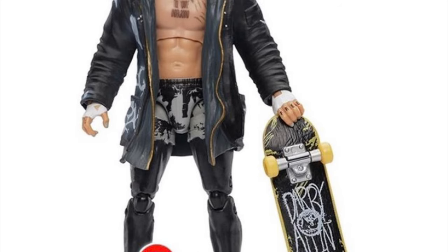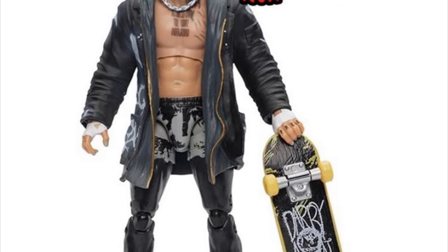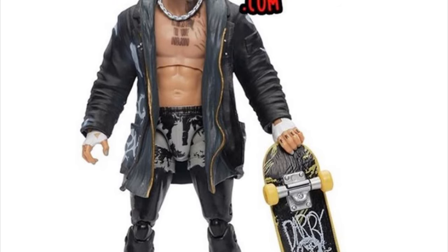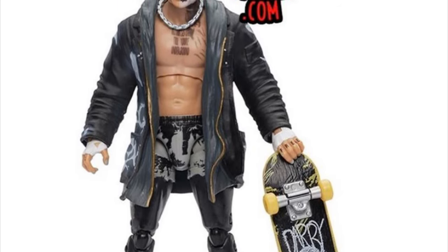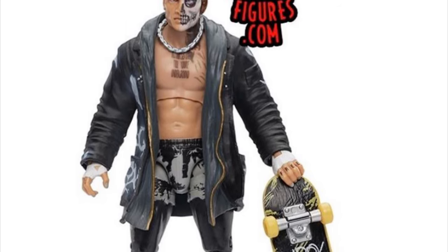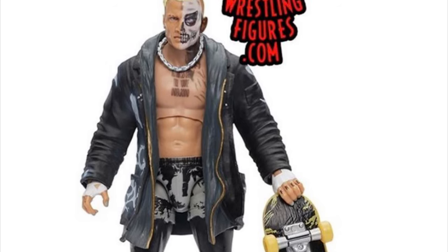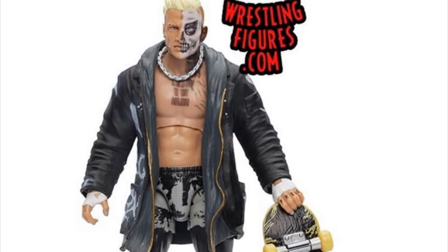Great detail in the face paint, but on the actual flesh-tone side, there's just something off with the mouth and the eyes for me — not sure what it is. I'm hoping it's different when I hold it in hand. I give this figure a good grade — I would say it's about an eight out of ten. It's really good, especially for a first-time figure.